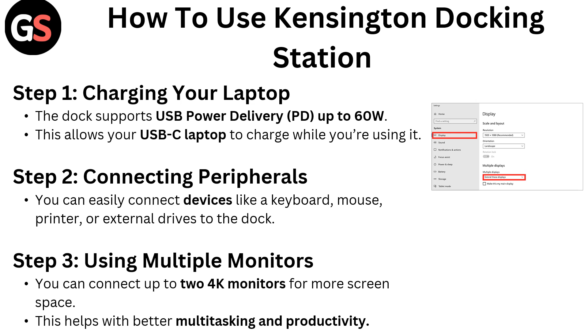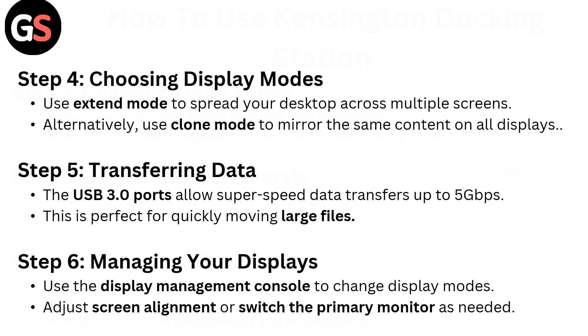Step 3: Using multiple monitors. You can connect up to two 4K monitors for more screen space, which helps with better multitasking and productivity. Step 4: Choosing display modes. Use extended mode to spread your desktop across multiple screens, or use clone mode to mirror the same content on all displays.